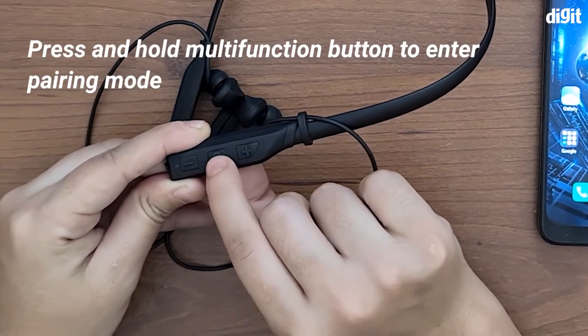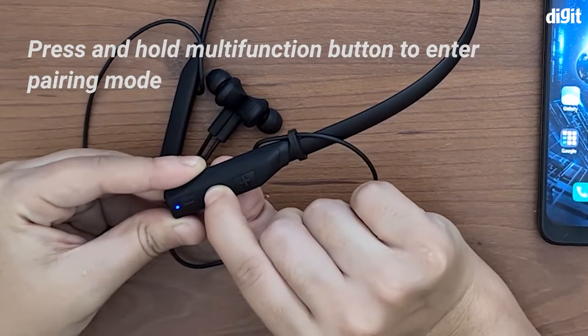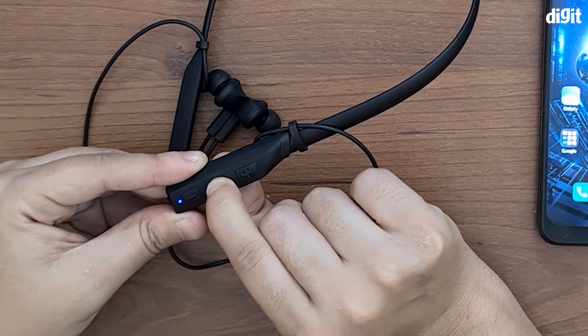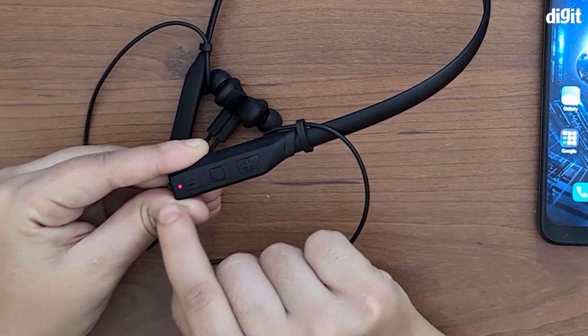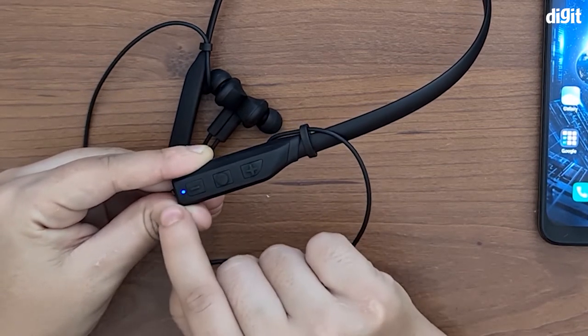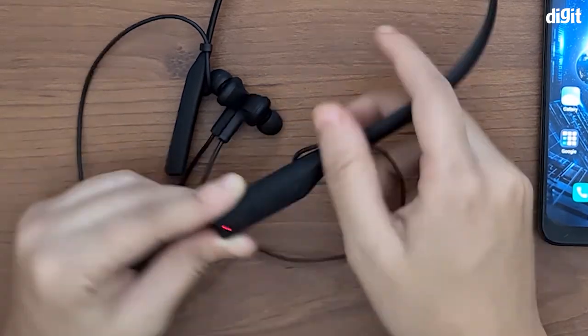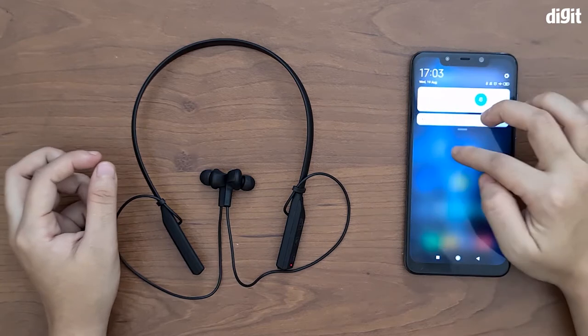Press and hold the middle multi-function button. You need to press and hold it until you see the red and blue LED light blinking. This means that it has gone into pairing mode.